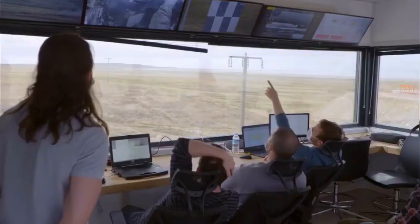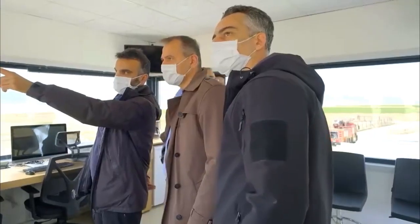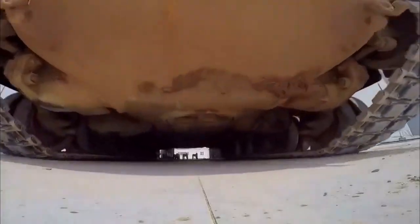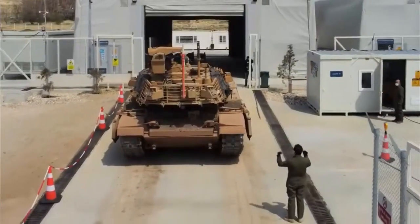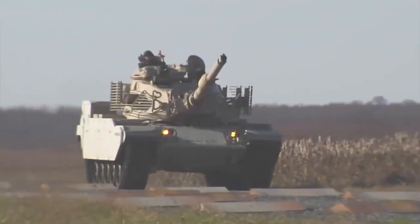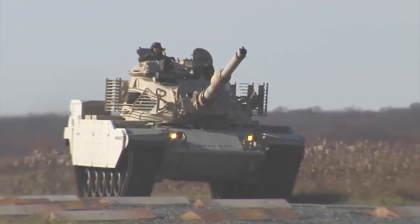The Turkish government was intrigued and chose the Sabra MK2 for its upgrade program, which was meant to be a stopgap measure until its domestic tank, the Altay, became operational. The Israeli Military Industries Slavin Heavy Weapons Plant in Ramat Hasharon created the Sabra.